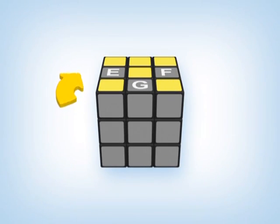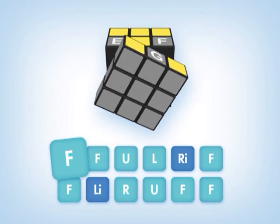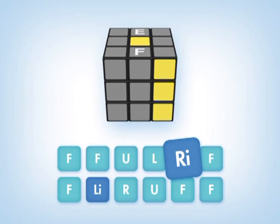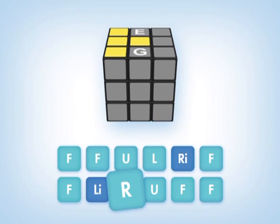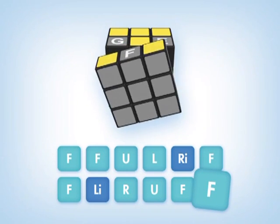So let's do our final move to solve the Rubik's cube. To cycle the edge pieces E, F, G in a clockwise direction, do: F F U L R I F F L I R U F F.